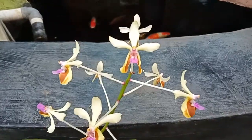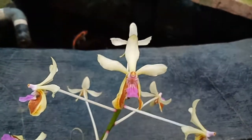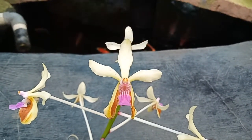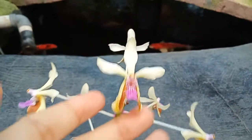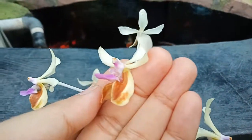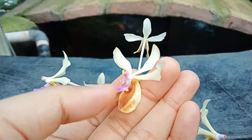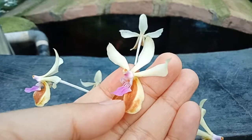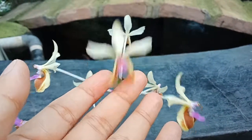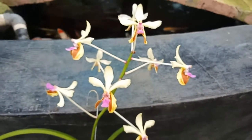Let's focus on the flower. You can see that it has a white or pale yellow color on the petals, and also has a color of brown or chocolate, and has purple lips. The flowers are fragrant, giving a sweet fragrance.